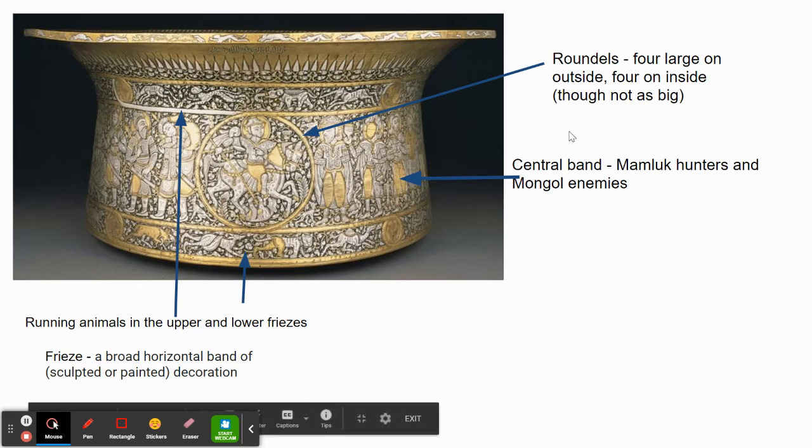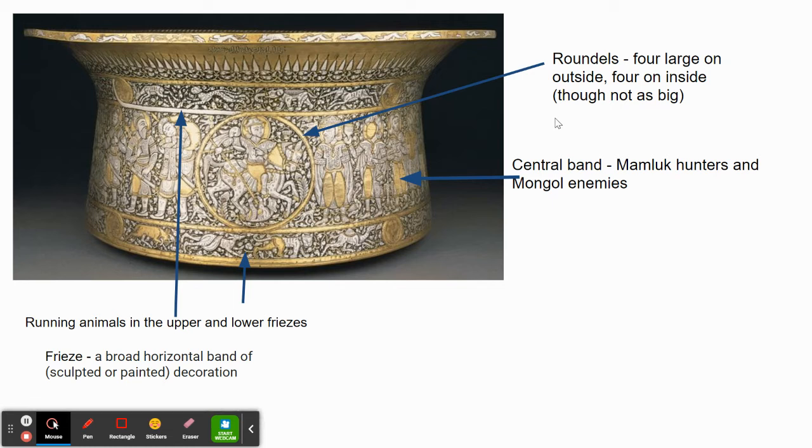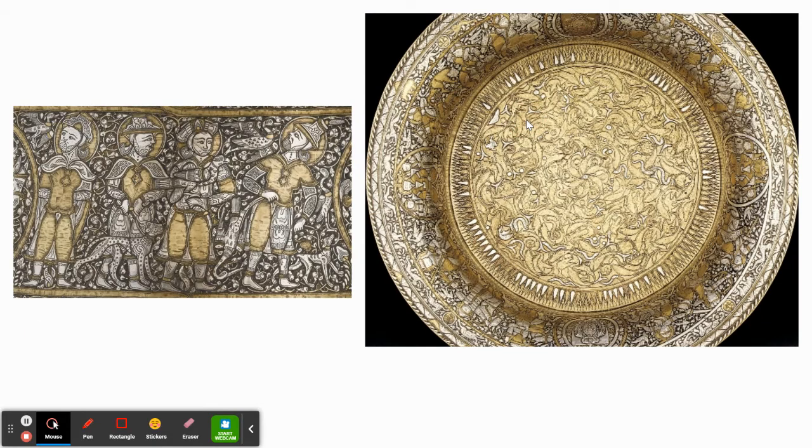A frieze is a horizontal band of decoration — when we think of friezes we can think of something like the Panathenaic procession frieze on the Parthenon. The artist signed six times, which is still a lot. Looking at the interior, we again see four roundels, somewhat smaller. We also see fighters and vegetable forms — vines and flowers that fill the entire background.